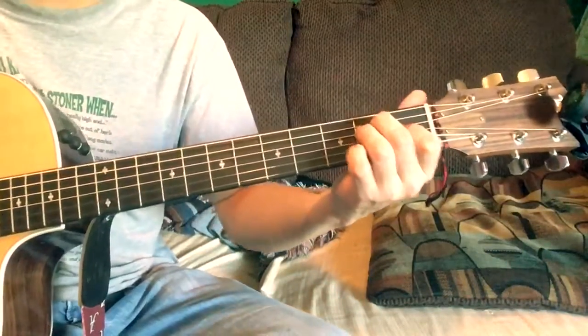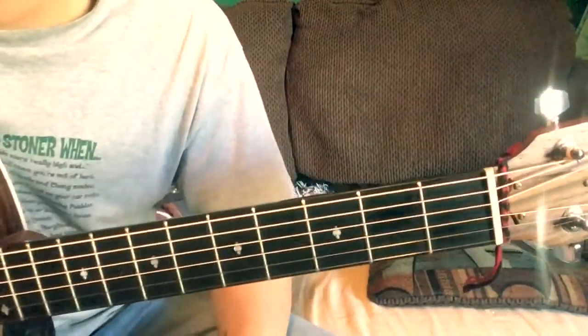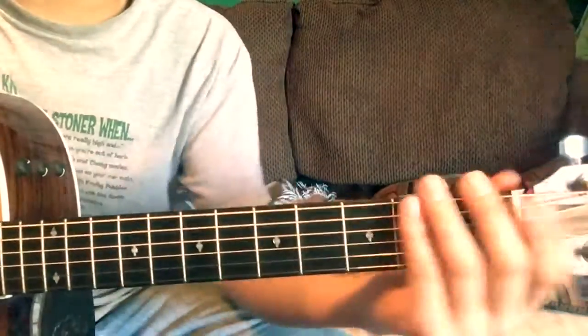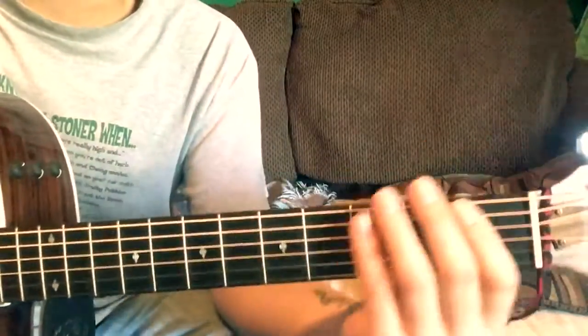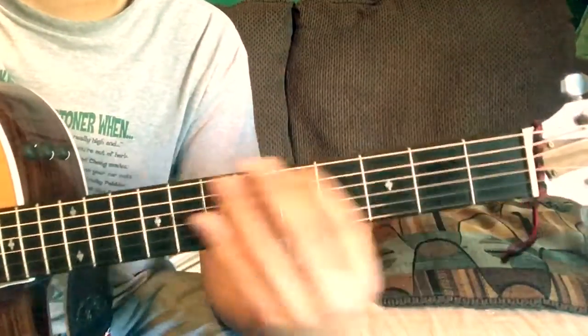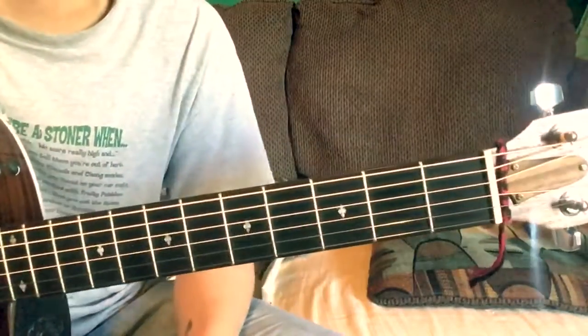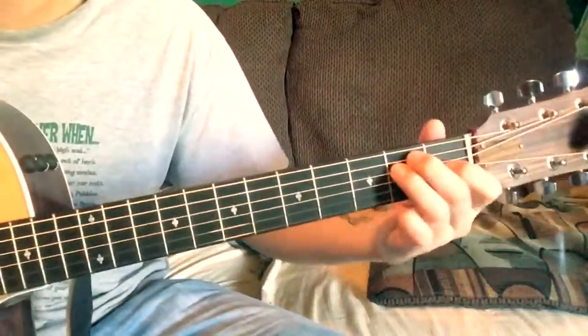Hey, what's up y'all! How to play Silver Wings by Merle Haggard. It was in that one movie, Country Strong, and it's a good song. It's really easy.